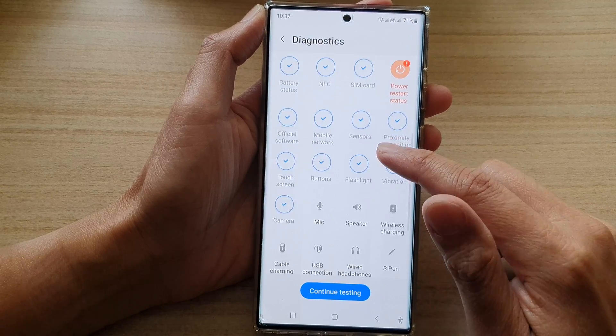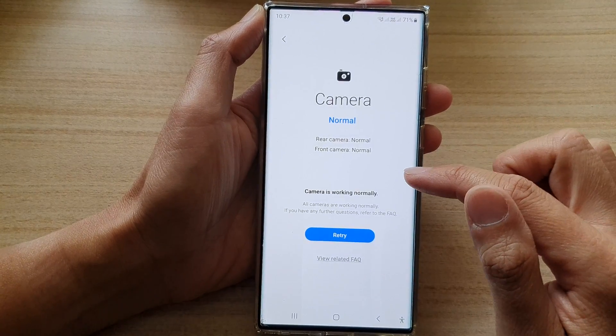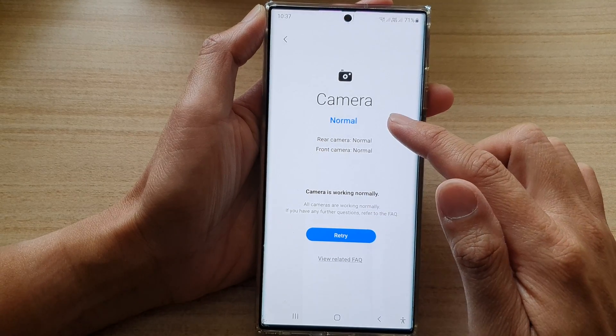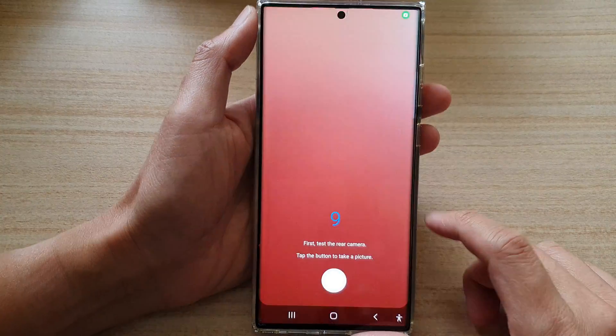Next, swipe up to go down and tap on Camera. In here, tap on the Retry button if you have previously already tested the camera features. If not, you will be able to go straight into the testing mode.